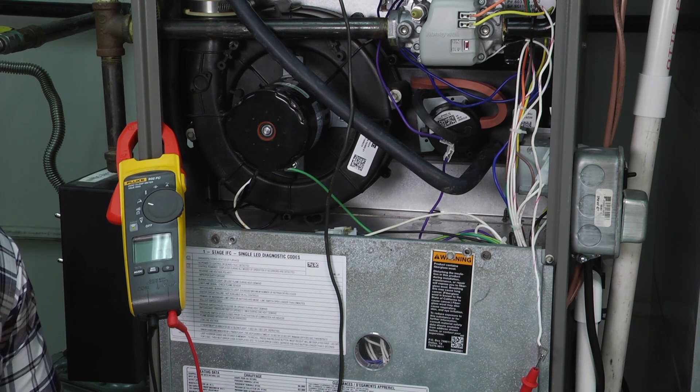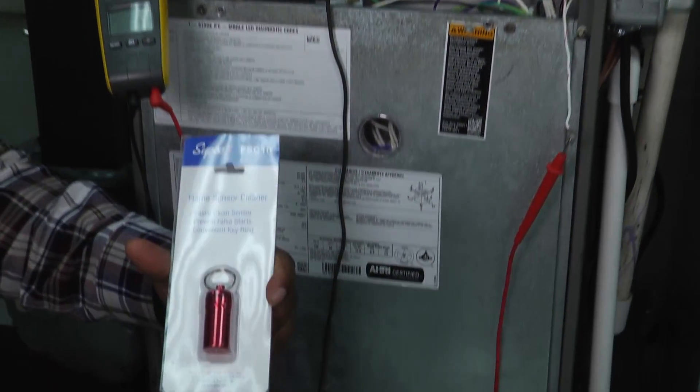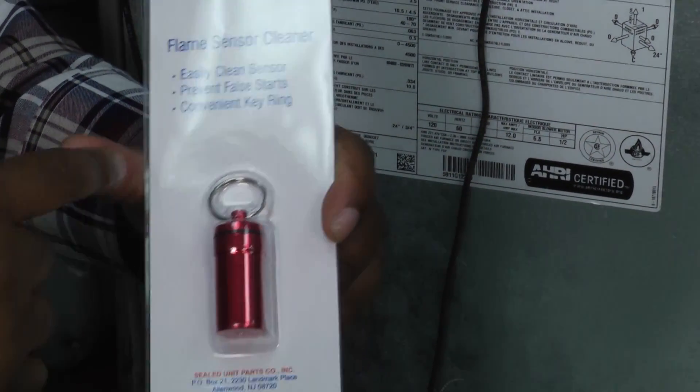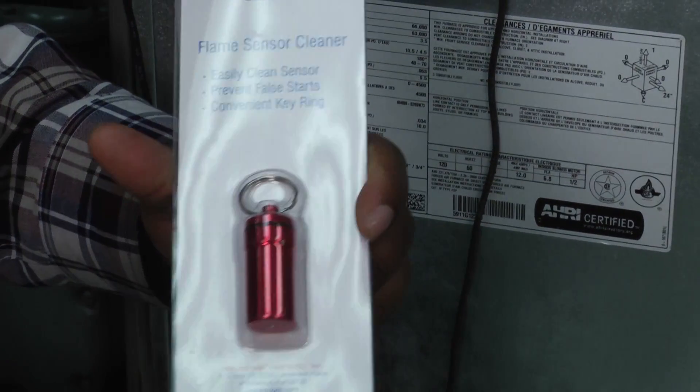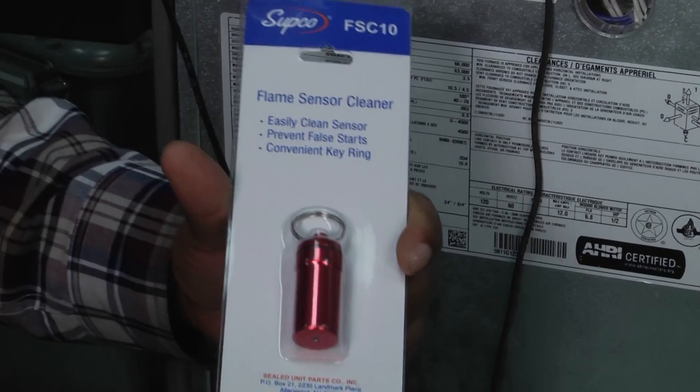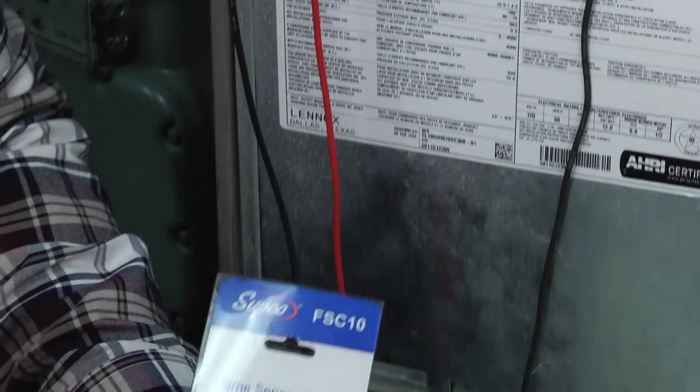A lot of technicians have different products that they use to clean the flame sensor, but Subco makes this flame sensor cleaner and it's a very simple tool. Easy to clean, prevents false starts, and it has a convenient little keyring placeholder where you can attach it to your keys, a belt clip, or your tool bag.